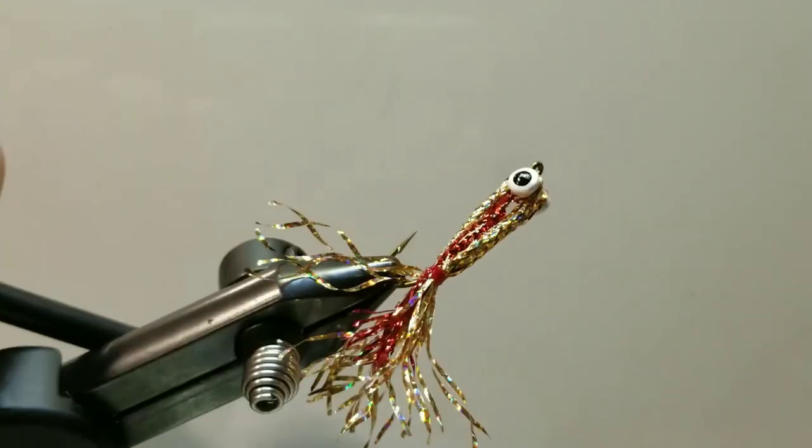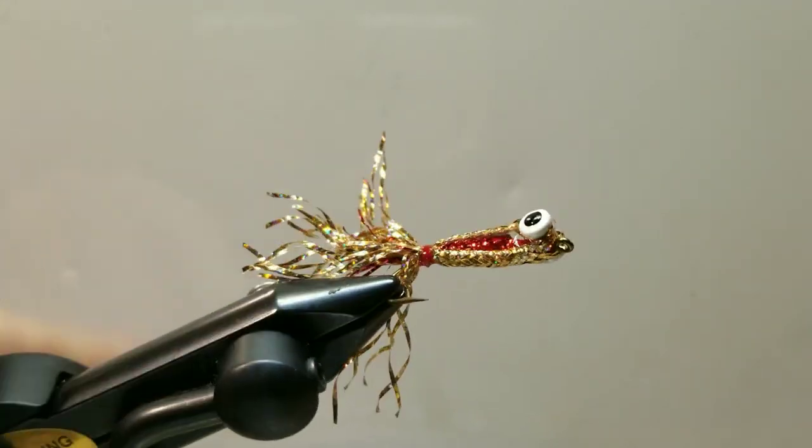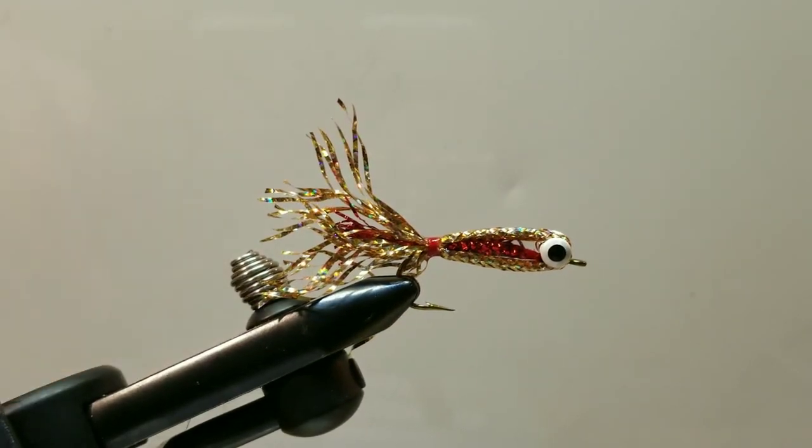There you have it folks — that is a Mylar Minnow tied on a size 2 hook. Thank you for watching. Happy tying, and with this one, tight lines.